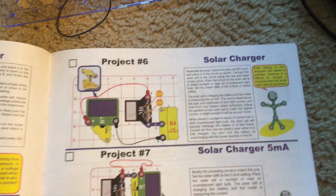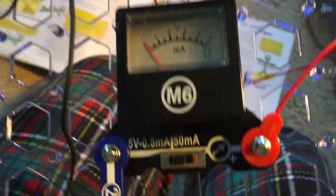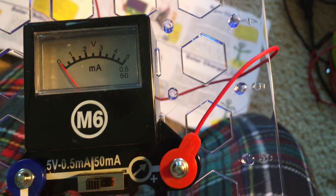Project 6: Solar Charger. We will use this circuit and we can set the voltage meter to either the 0.5 MA setting or 50 MA setting.